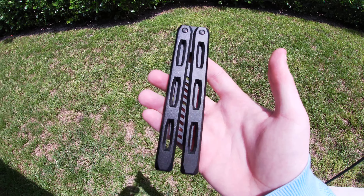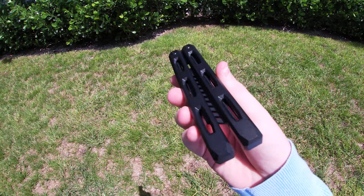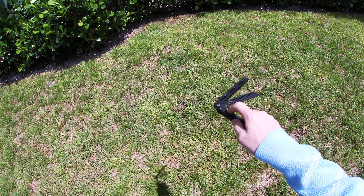Hey, what's up guys? It's Brennan here with Ballast on Flipping, and for some strange reason you guys really want to take another look at the Cerberus trainer.